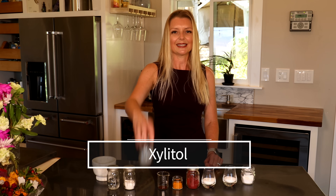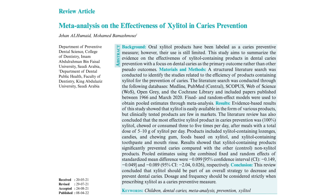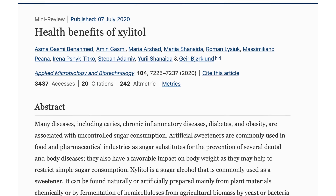Seventh ingredient: xylitol. Xylitol is a sugar alcohol that's commonly used as a sweetener. Before you go cringing because I'm adding a non-sugar sweetener — hear me out. The research is really strong on xylitol and oral health. Xylitol has been shown to inhibit the growth of harmful bacteria and prevents caries or cavities. It also has a significant anti-plaque effect on tooth surfaces and can reduce gingival inflammation. Additionally, xylitol can bind to calcium, which results in remineralization of tooth enamel. Check out the references in the description below for a nice review paper on its health benefits.